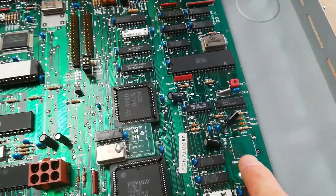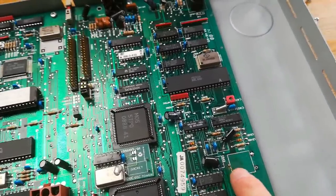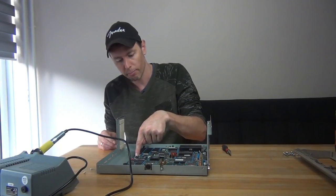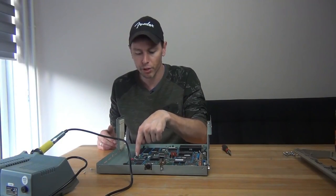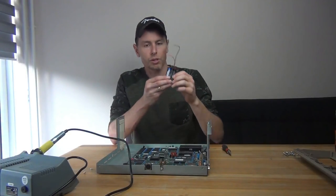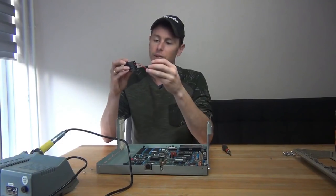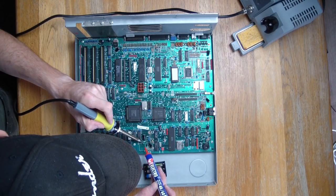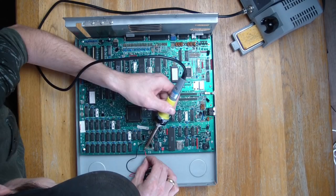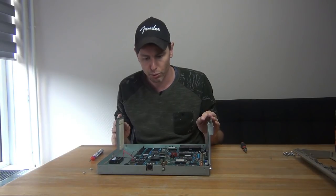The board is looking pretty clean, apart from where I removed the battery — I already removed the battery acid that was eating away the mainboard here. For a replacement battery we have various options, but it needs to be a 3.6-volt rechargeable battery. If you put in a non-rechargeable battery it will start leaking, because the computer will try to charge the battery. So I'm going to use this little enclosure from eBay which holds 3 rechargeable AAA batteries, totaling exactly 3.6 volts. So we have replaced the battery — now it's time to reassemble and see what it does.